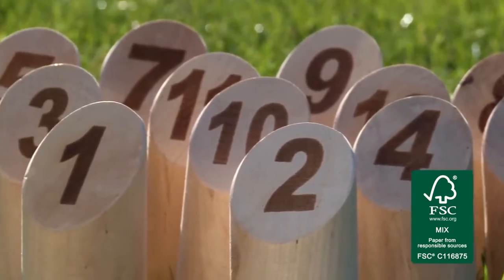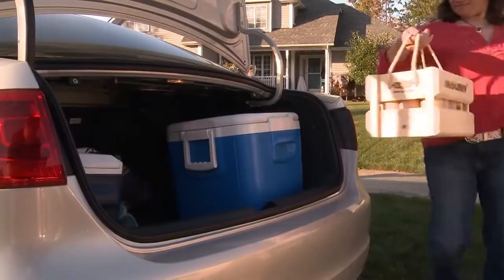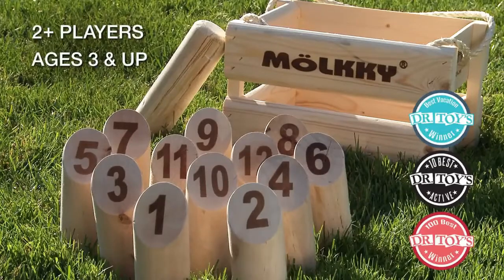Molky is made with eco-friendly natural birch hardwood sourced from 100% sustainable Finnish forests. From set up to clean up, Molky is outdoor fun for all ages, for up to two or more players ages three and up.